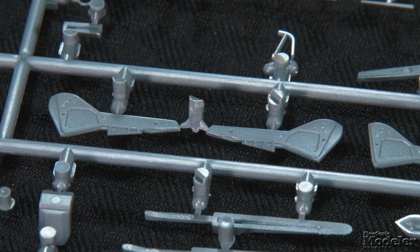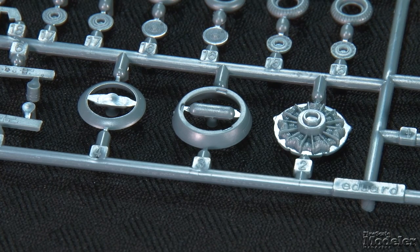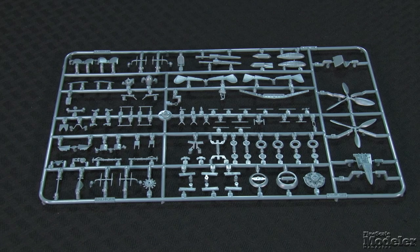Nicely molded detail marks the inside faces of the gear doors. Optional clear parts supply flat or blown canopies — both are available closed or open, with the latter pinching in slightly, just as on the full-size airplane. Engine detail is limited to the molded plate, but the tightly fitted cowl and the cooling fan make it largely invisible. If you want more detail up front, in the cockpit, or in the gun bays, Eduard has a ton of Brassin and photo etch already available.